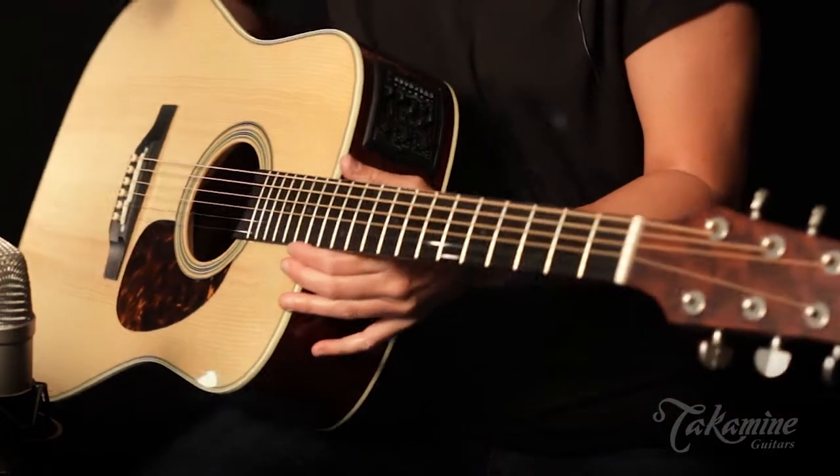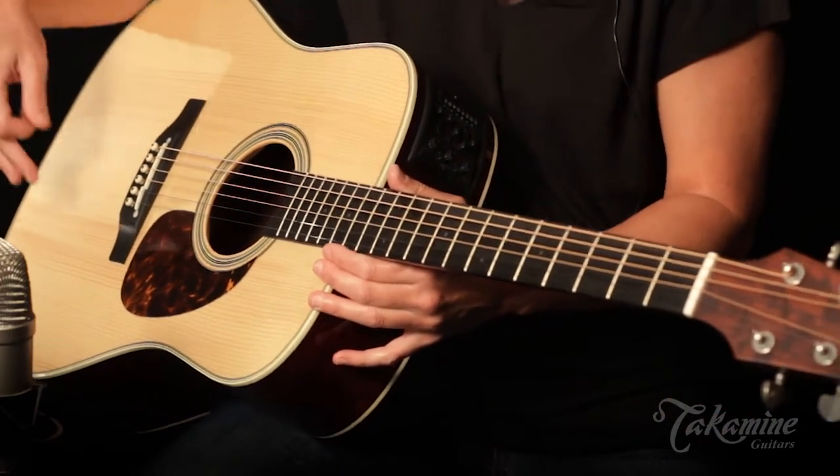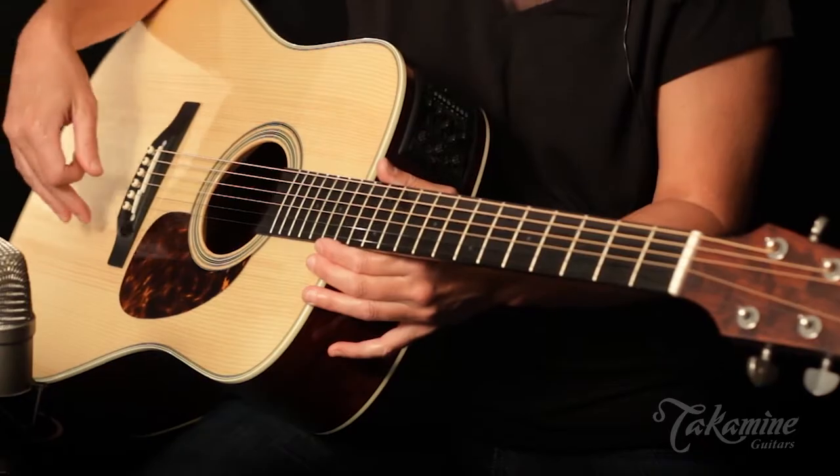It features a dual pick-up system which will allow for blending between the piezo and the soundboard transducer.